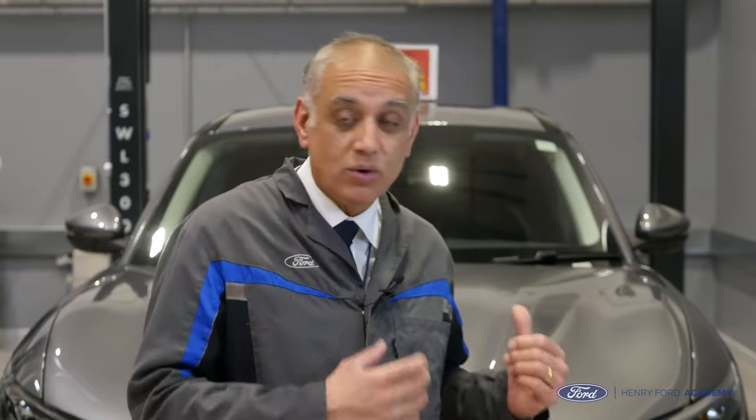Hello everyone, welcome to the Henry Ford Academy. My name is Satnam Singh, and welcome also to our brand new fully electric Ford Mustang Mach-E. This programme today is all about checking fluid levels.